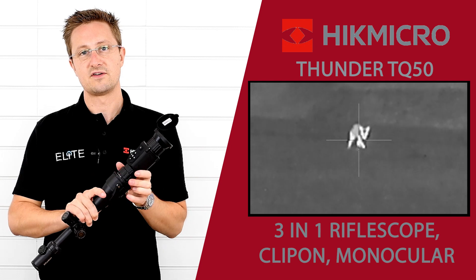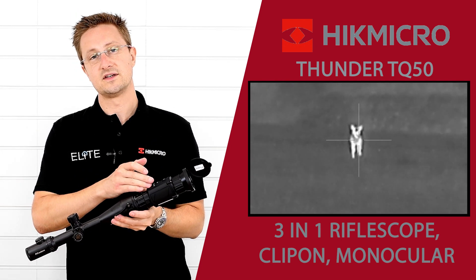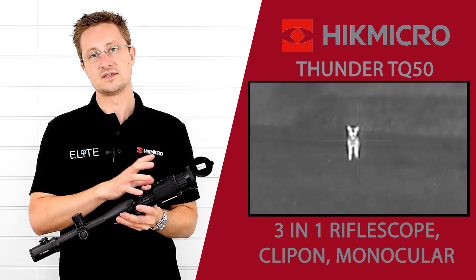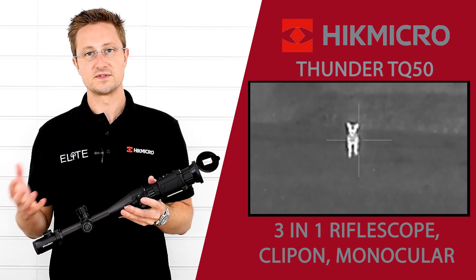There are two separate systems for zeroing, and the lens is recognized by the unit so it automatically changes the software and the image on the screen depending on which lens system you're using and which configuration you want to use.